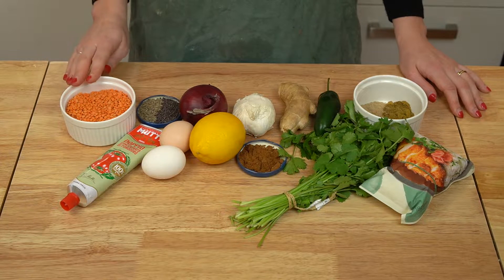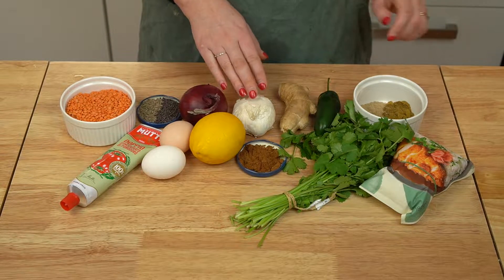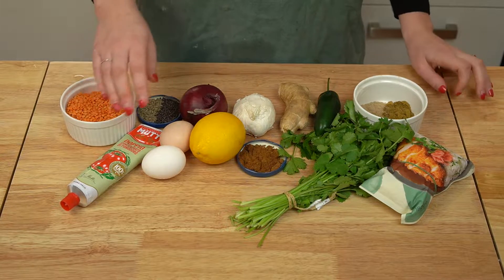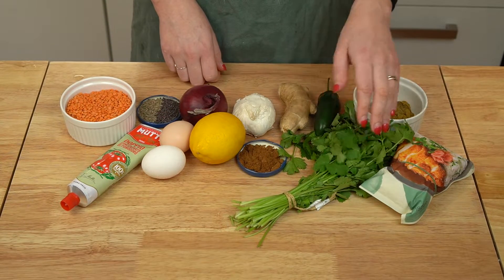For this recipe, you'll need red lentils, whole cumin seeds, black mustard seeds, a red onion, garlic, ginger, chilies, ground coriander seed, turmeric, cumin, and cardamom, tomato paste, eggs, lemon, garam masala, fresh cilantro, and panko breadcrumbs.